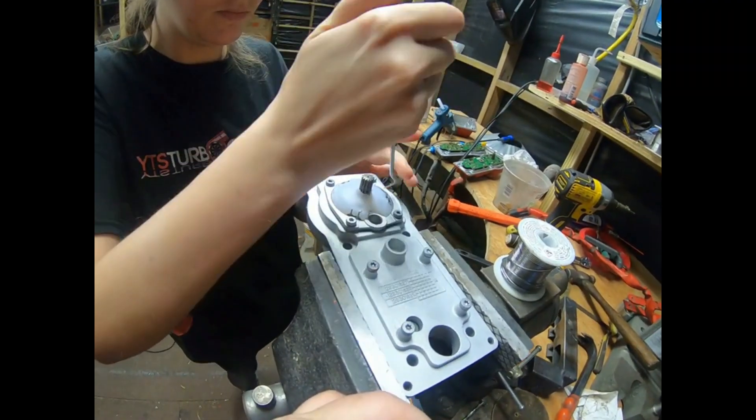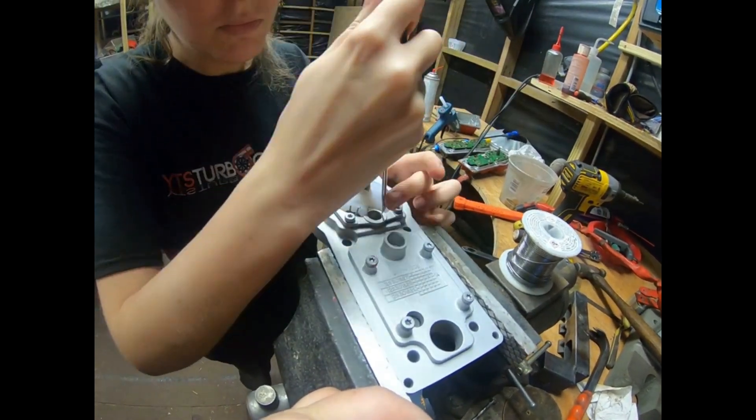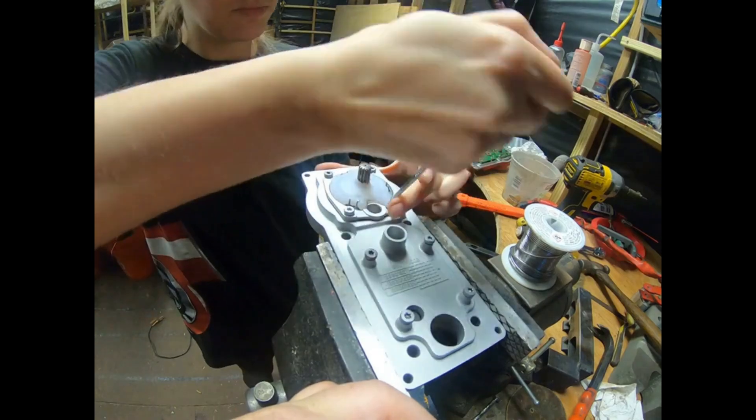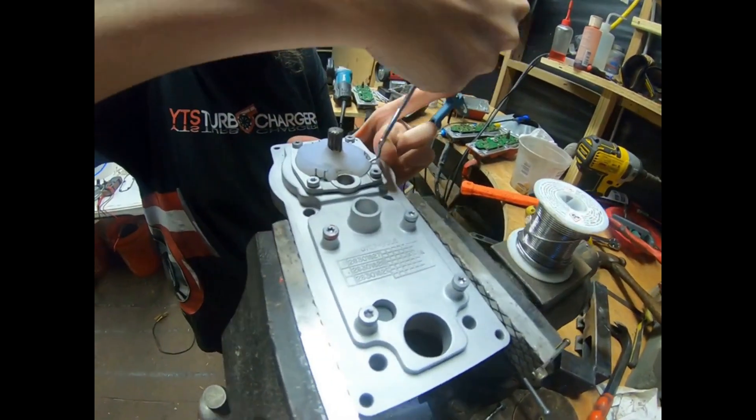So you're slowly prying up the hot glue, nice and careful. That sealed it against the sandblasting process.